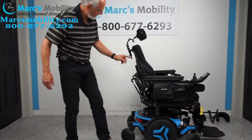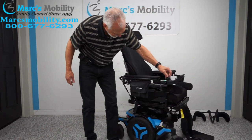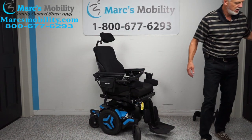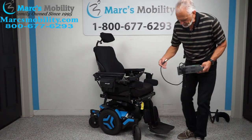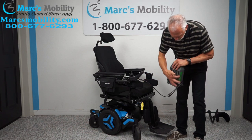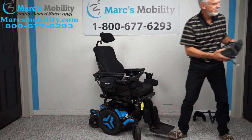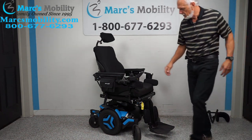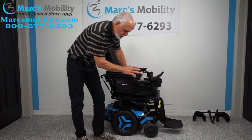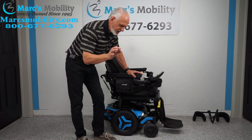Every time I look around this chair I find something new on it. When you charge this chair, the charger plugs right in here. As soon as the light goes to full or green, the charger will stop charging. We can adjust this chair to your body size — whatever cushion size or seat you need, just let us know.